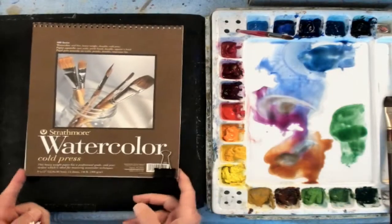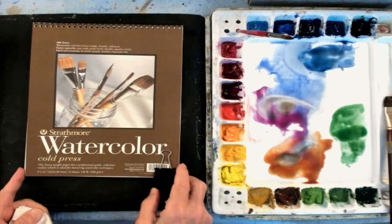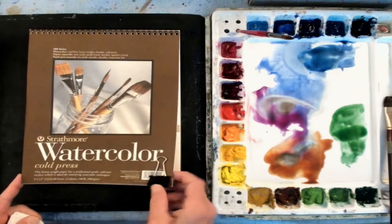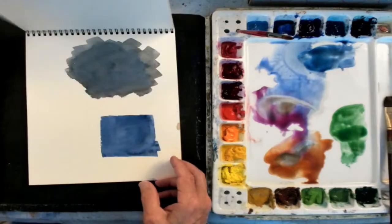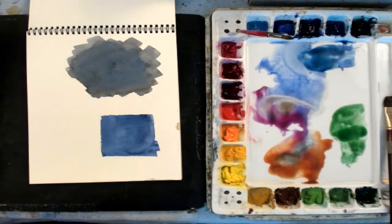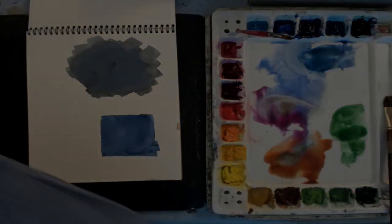I also use a 140-pound cold press watercolor paper. This is wood pulp — and wood pulp is just exactly what it is: it's made out of wood fiber. But it doesn't give you what I consider the same quality that you would expect out of quality watercolor paper.